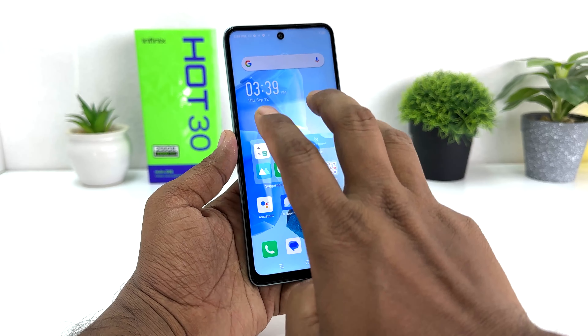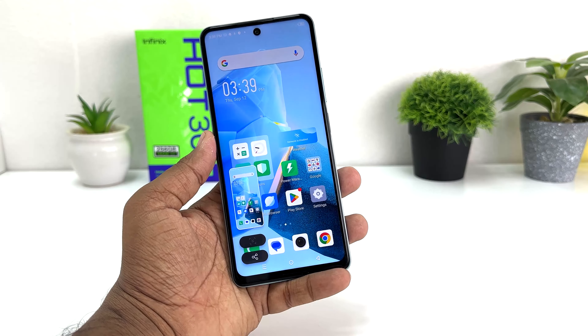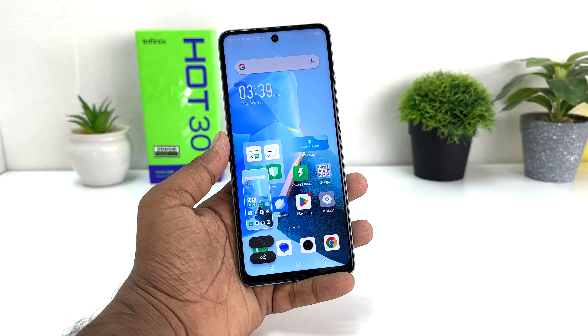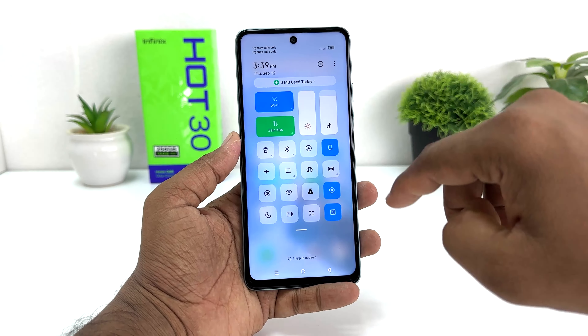You can also take a screenshot using three fingers. Simply swipe down with three fingers and that's going to immediately take a screenshot, which is quite convenient.